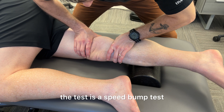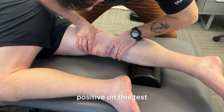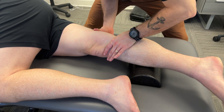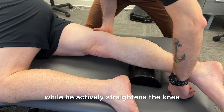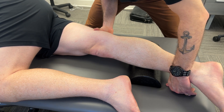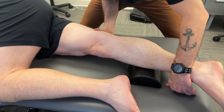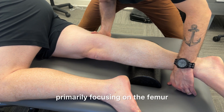This is a speed bump test and this patient is positive on it. As he's extending the knee, I'm compressing and shearing both bones down to the table while he actively straightens the knee. Now we're doing some PNF techniques with prolonged holds to improve neuromuscular function, and then working some motor control training through combination isotonics primarily focusing on the femur.